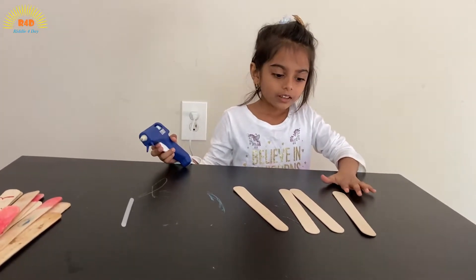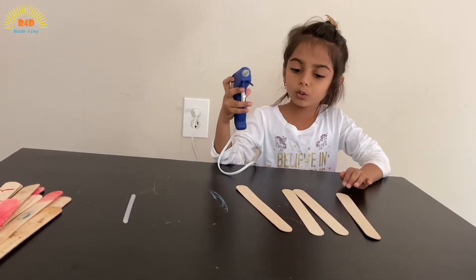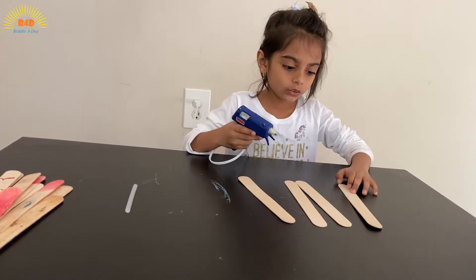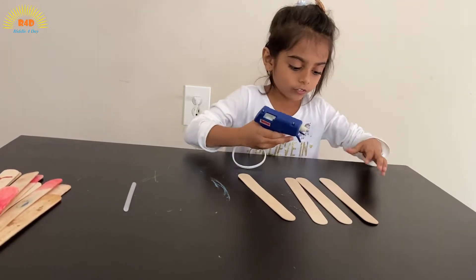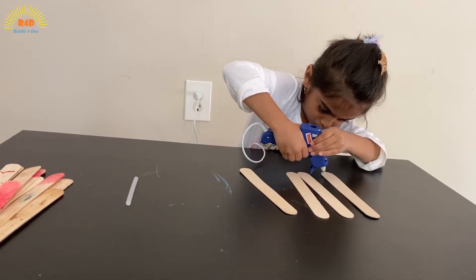So now I just switched on the hot glue gun. Now I'm going to show you how to make the squares for a lantern, so I'm going to put on some hot glue.